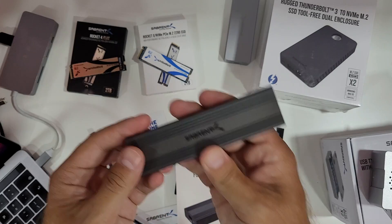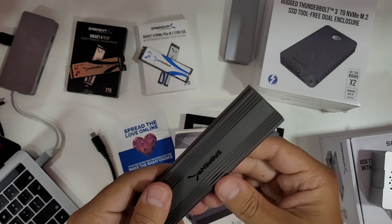Now, for this one right here — one thing to note is the build quality is still great, but the price is really low. I'll leave a link below so you can check it out. We're talking about a 10-gigabit speed solution at around 30 euros, or the equivalent in US dollars or any other currency.